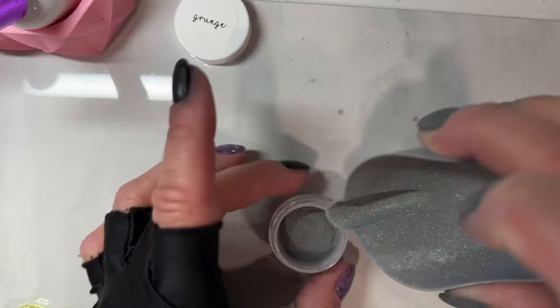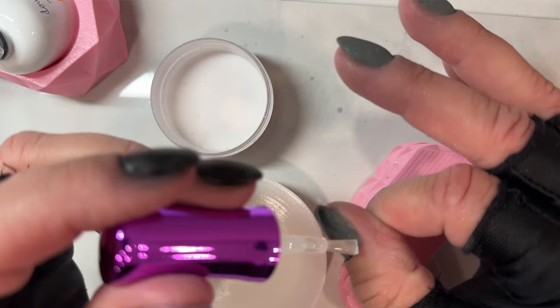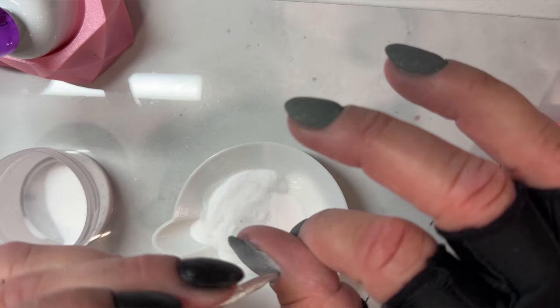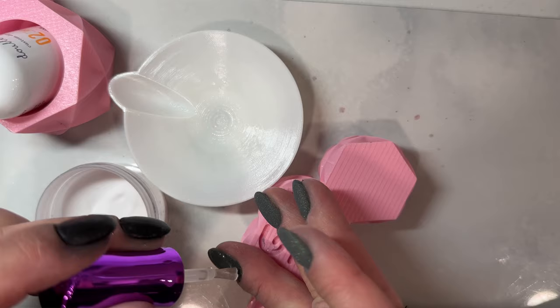Make sure you take a pointy nail tool and trace around your cuticles after every single dip. That's going to help you keep the liquids and the powders off your cuticles and off your skin. The more that you get the liquid and the powders on your cuticles and skin, the more likely you are to get lifting — and it can make your skin a little itchy and give you contact dermatitis if you do it a lot. We definitely don't want that. We want to be able to do our beautiful dip nails as much as we possibly can.